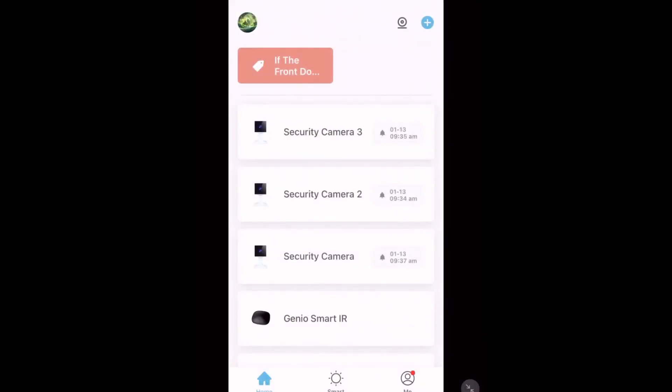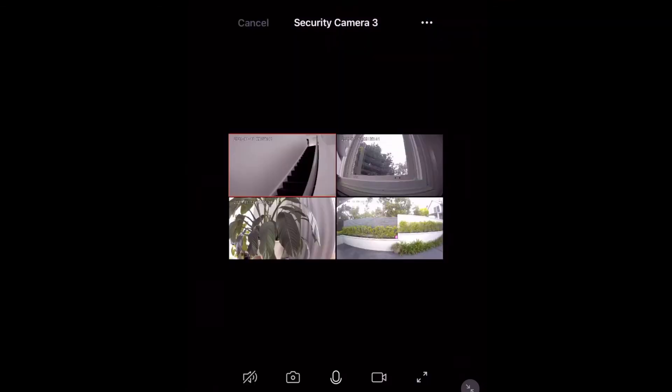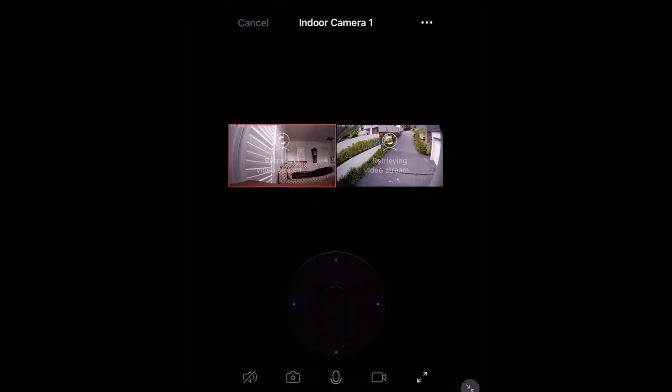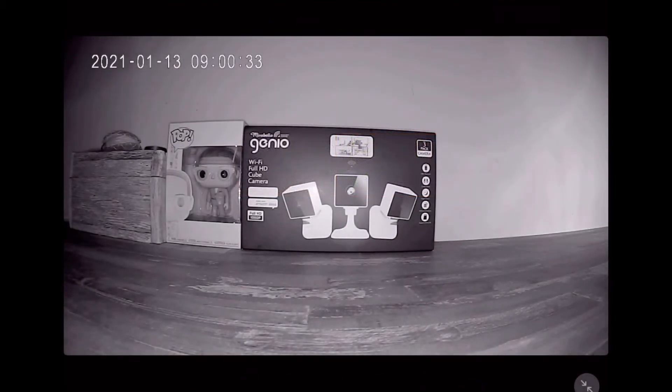I'm back on my main account now and I've got all my devices. These first three are my indoor cameras that I'm reviewing. This is my doorbell, my indoor pan and tilt, and my driveway camera. This is what night time mode looks like on the camera — as you can see, it's in black and white.